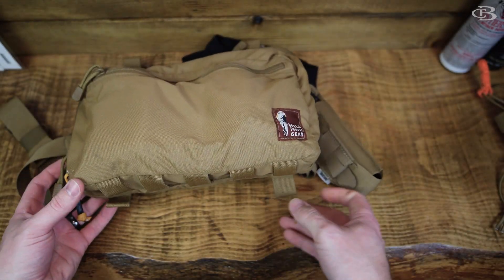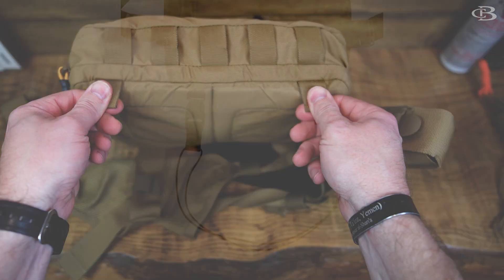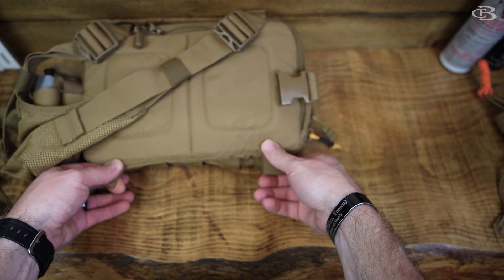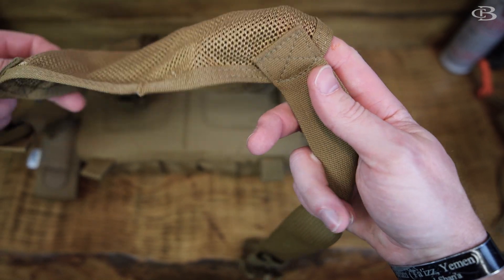This thing carries really well. The one thing I do want to get is there is a stabilizer that you can get that hooks on to the back here and then goes around your back. It's kind of like bungees and keeps the bottom sucked into you. That's the only thing I would probably recommend you get when you get this.